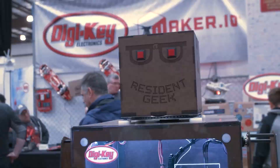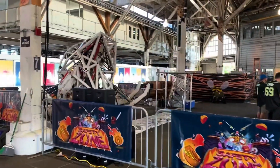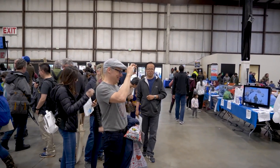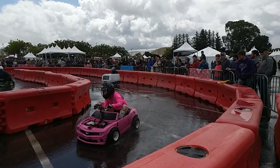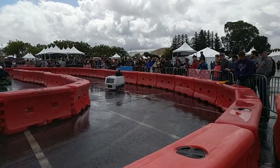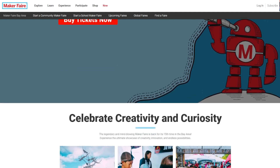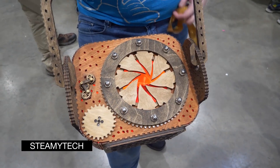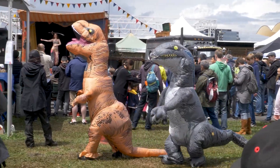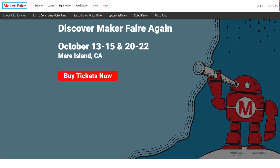Time for some news. Maker Faire Bay Area is back. The dust has barely settled after last weekend's Open Sauce, but Make Magazine has just announced that Maker Faire Bay Area will be returning this October after a four-year hiatus. No longer at the San Mateo Fairgrounds, this is a reimagining of the event at a new venue on Mare Island. The event will take place over two weekends with three days each — October 13th through 15th and October 20th through 22nd. The changes are intended to make the event less overwhelming, less crowded, more intimate, and easier for families. For more information like tickets and the call for makers, go to MakerFaire.com.